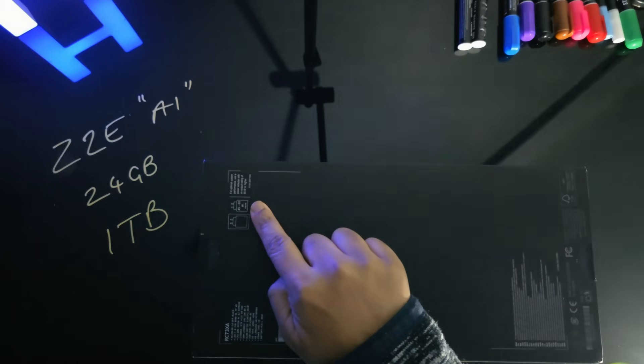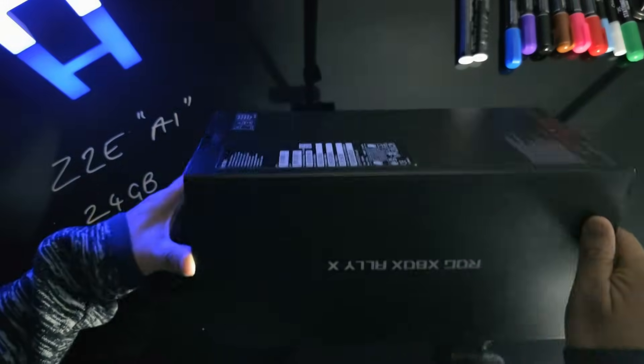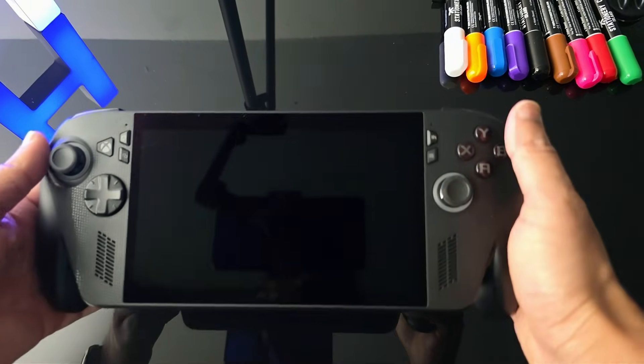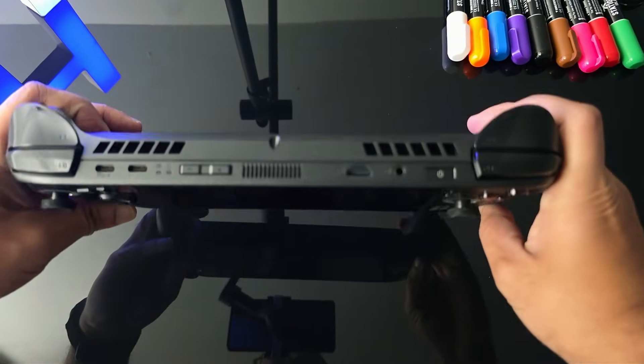Now quickly, this is the UK version so it includes a 65W charger, unlike the European version that doesn't. However, this device can take up to 100W of quick charging, so you do have to buy that separately. Now let's have a quick look at the device before I start setting it up.